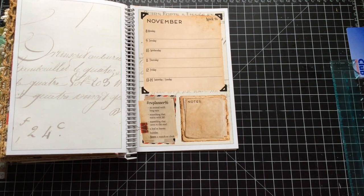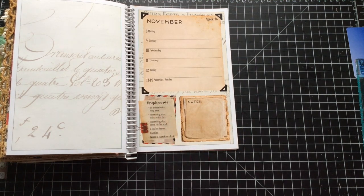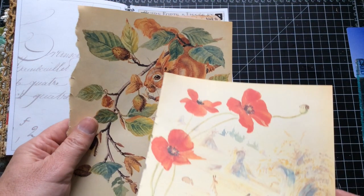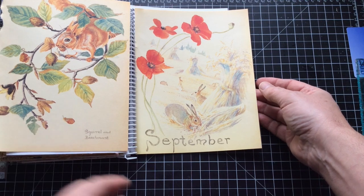I went into a bit of a panic when the prompt said it was from an animal with long ears. I thought, I don't have any animals — where am I going to find animals? Then I was looking through my stash and I found my Edith Holden stash. Edith Holden has rabbits with long ears, and that squirrel's definitely got long ears. I'm not sure what's going where, but this is pretty much going to be the basis of my back pages.